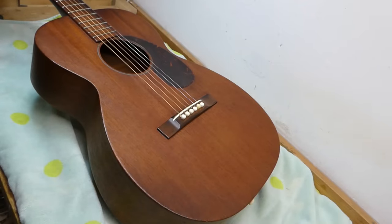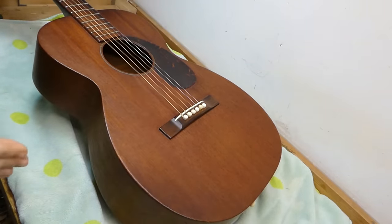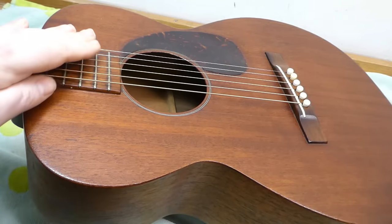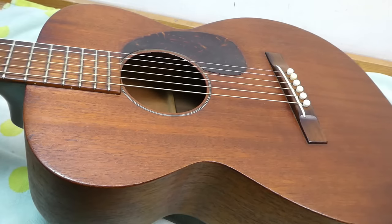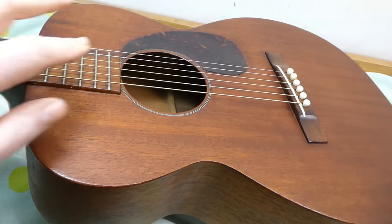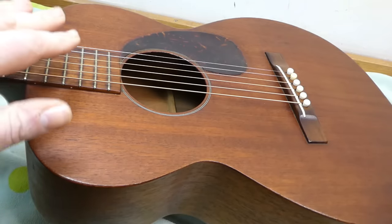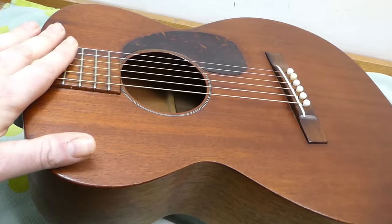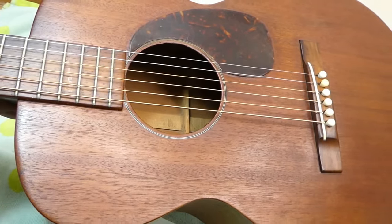Got a really nice little Martin in the shop today — this is an 015 from 1958. I've always had an appreciation for the all-mahogany models. They have a really warm sound, very even string response all the way across. Kenneth Pattengill talked about why he fell into playing these — when you're doing single-note runs you almost can't tell which string is being played because there's very little timbral difference between the wound and unwound strings.